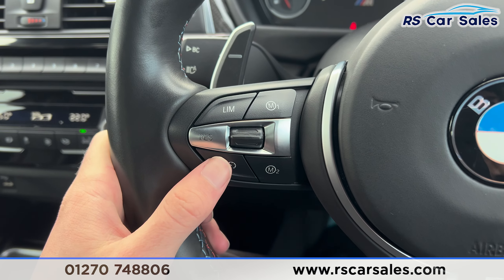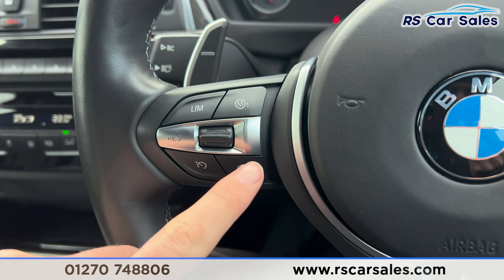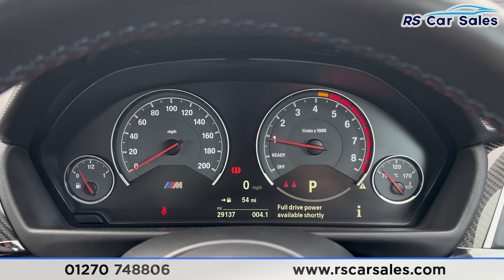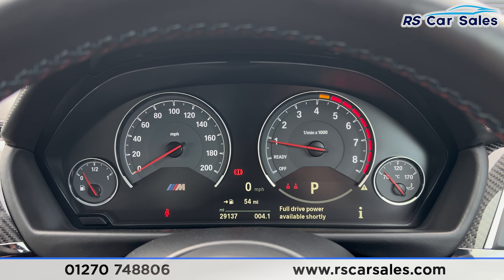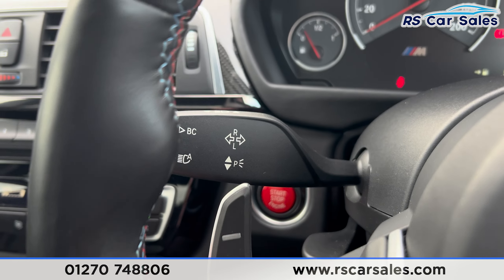You'll find we have the speedometer, cruise control buttons here on the left, and also the individual M mode buttons which you can set up on the screen. We then have the phone connectivity and volume buttons on the right. The dashboard is free from any warning lights and we've got the digital speedometer in the centre. We also have the high beam assist on this stalk.